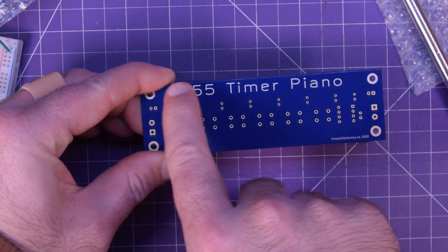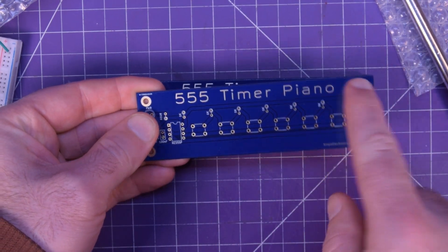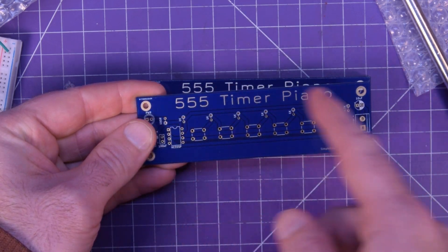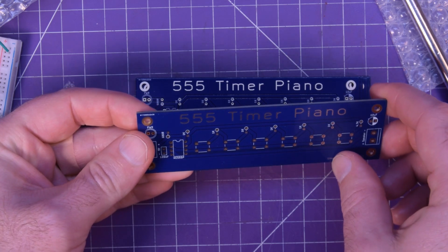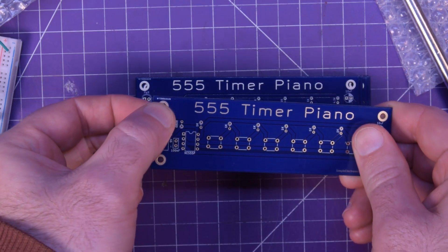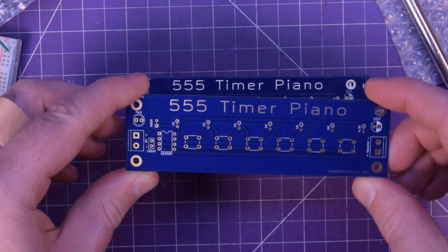If you look at the 555 timer lettering here, that's actually copper — I wrote it by removing the solder mask. That's pretty cool. Did I forget to remove the PCB number? Because it's still up on here. Maybe I forgot. It looks pretty though.